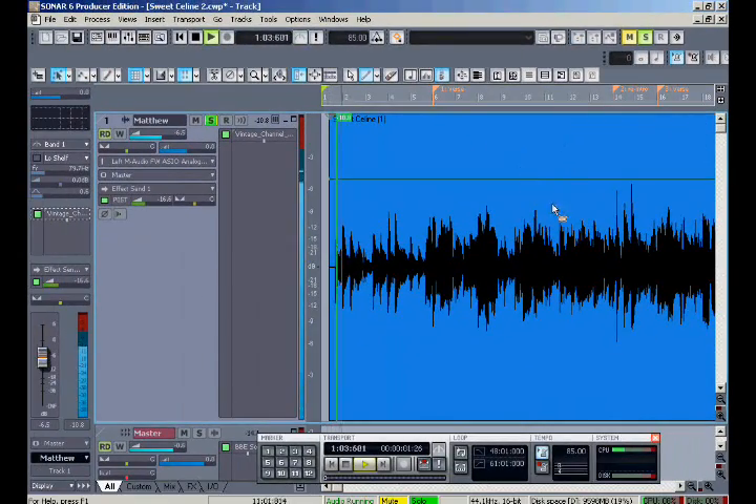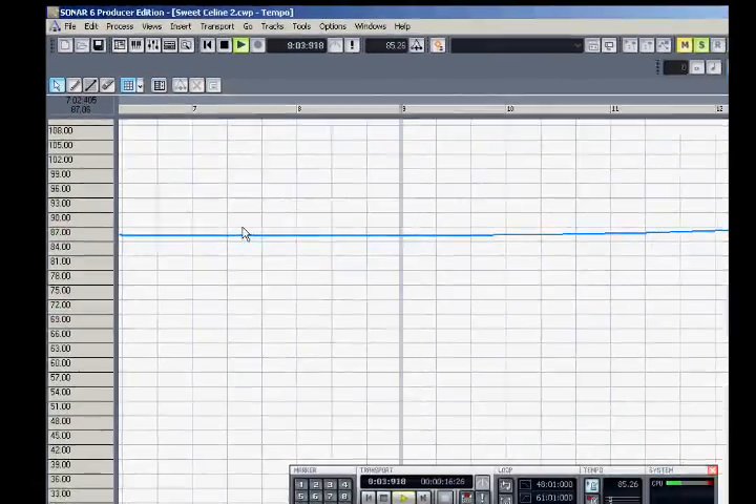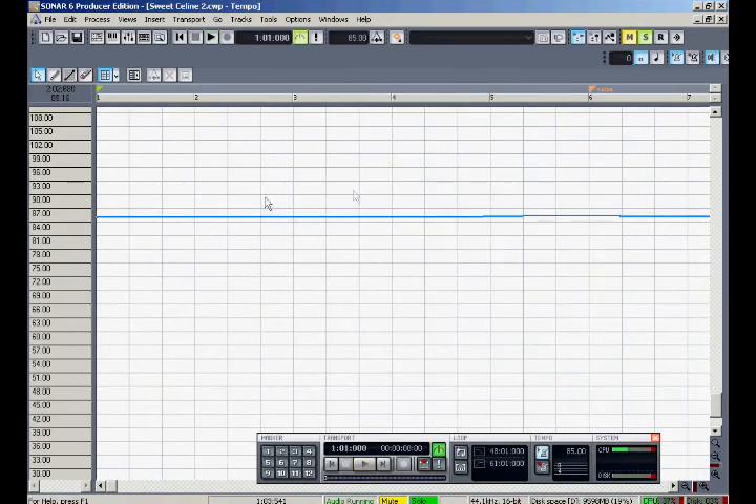Now I have it lined up pretty good with the track. With Sonar 6 you can use the audio snap palette, but for this I use the method I've shown you before. By viewing the song in the tempo view, I've made slight changes in it as it goes along so that it lines up with my track.